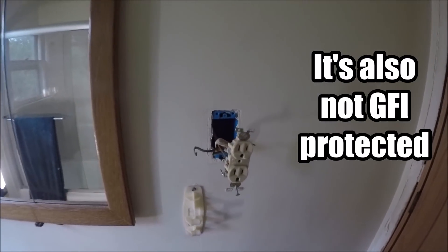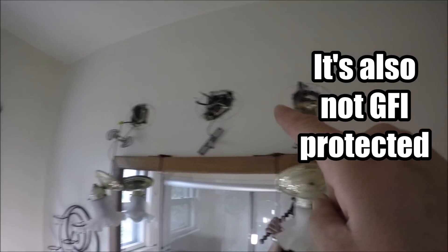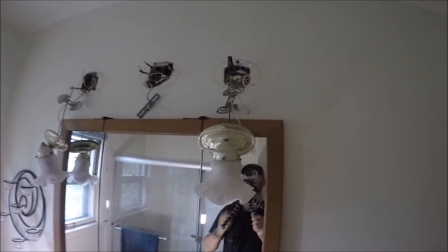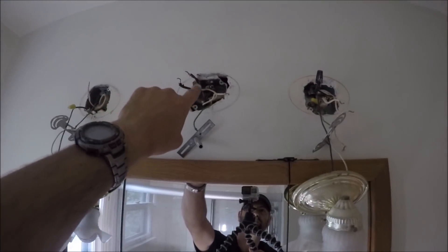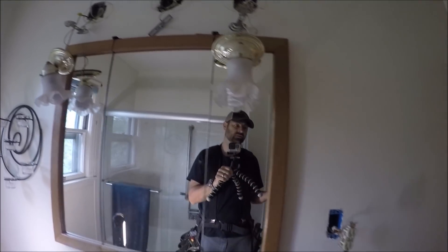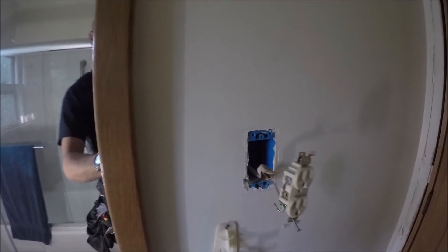This is wired up as a switched neutral. It's directly connected to these wires and it all goes into junctions up in there. Back in the 40s they weren't switching the hot — they were switching the neutrals. And that's just not the best way to do it, especially when you don't have a dedicated ground in these old houses.